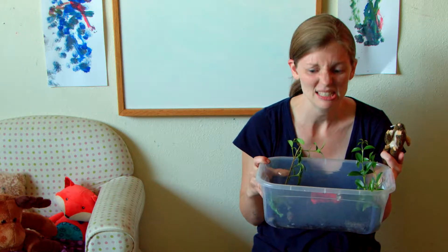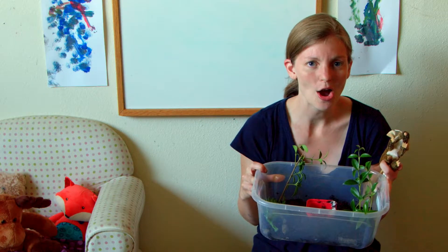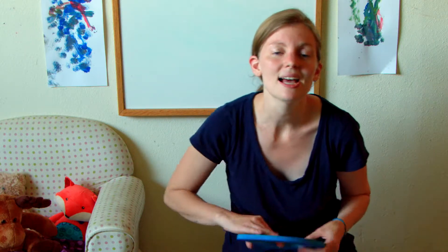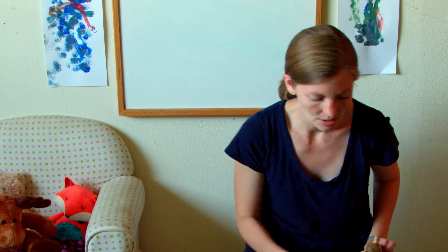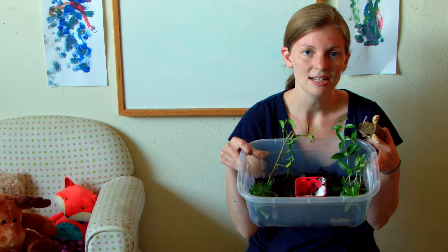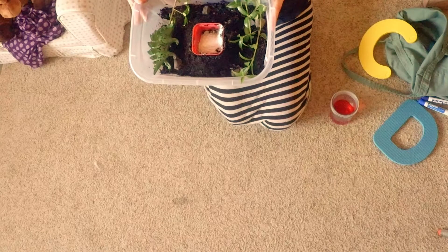We're using dirt and dinosaurs! Because last week we talked about the letter D, so since we're using D, we decided to use some dinosaurs and some dirt.